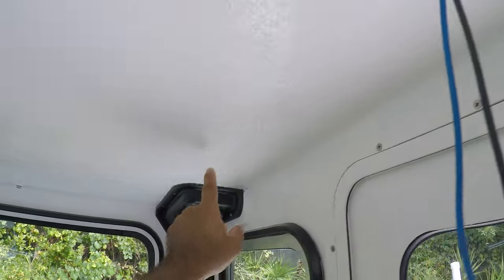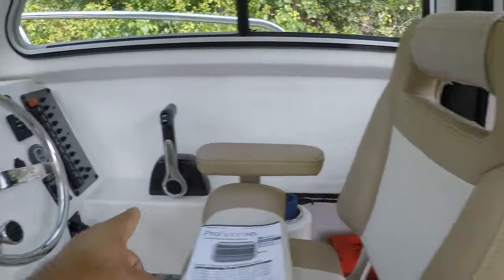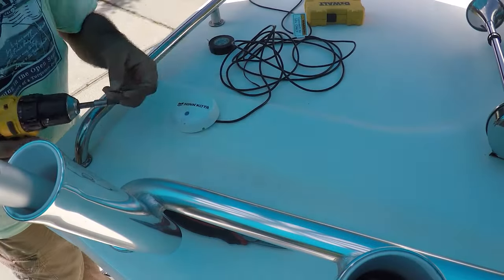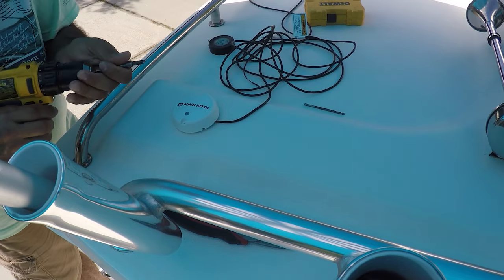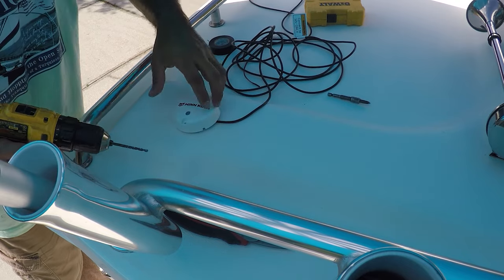The wire is going to come from up here, follow all the way down to where there's a lot of wires, and then all the way down to the electrical panel. I found the bit that is the same thickness as the wire — it's going to be right about here, right in the middle.